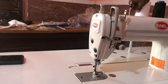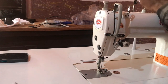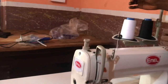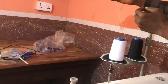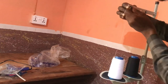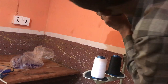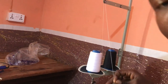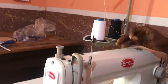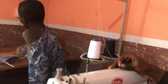Let me start on this side. These are threads — you can use any thread you prefer. The first thing is you pass this hole here. If your machine is properly fixed, you pass this hole first. You can check my previous video to see how to couple this machine from scratch.